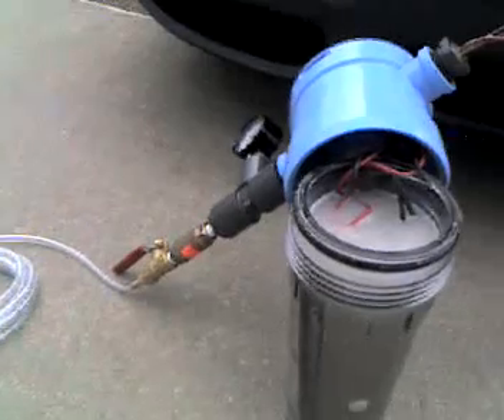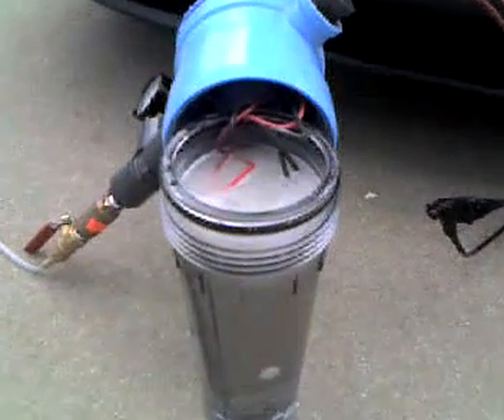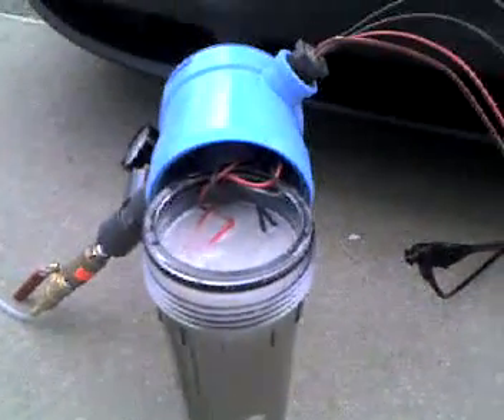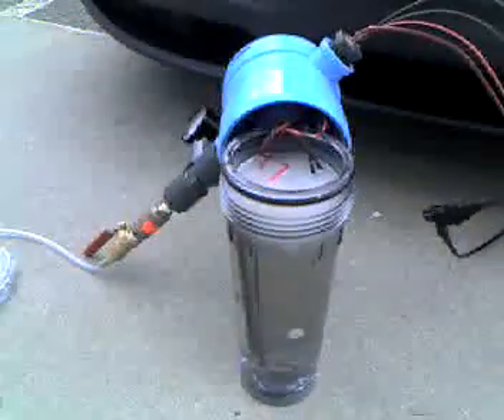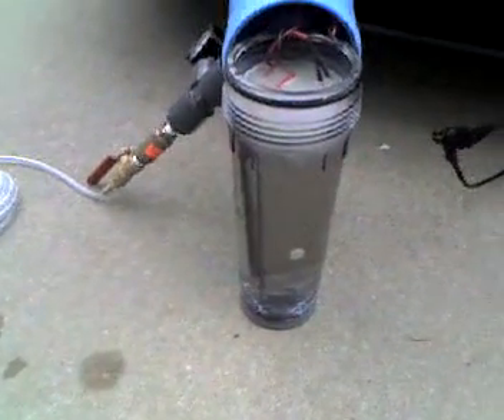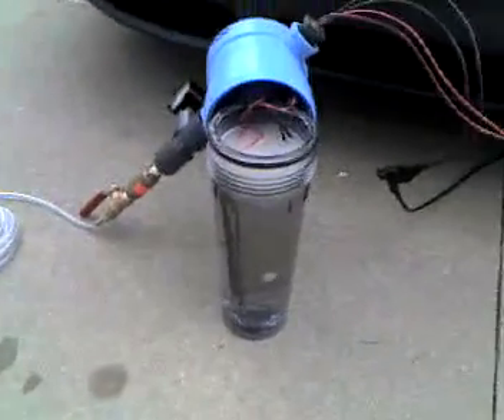I still have yet to build a flashback arrester. I saw that on a video the other day — it was real nice. Just going right up into the car, an Alero. Hopefully it'll give this thing some great gas mileage.